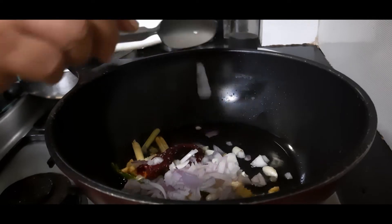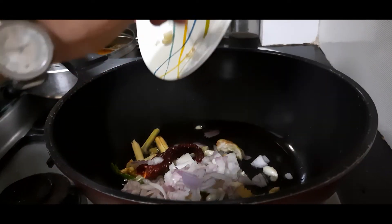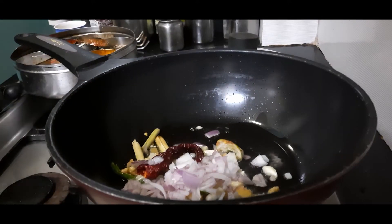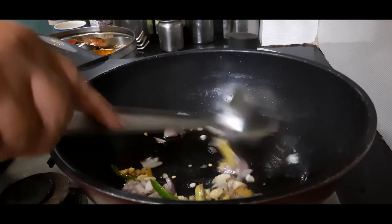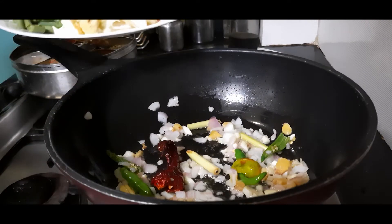I'm also adding about half a medium-sized onion, very finely chopped, and a lemon rind for extra flavor. Let's sauté them for some time — we don't want to cook too much. Once they have sautéed well...